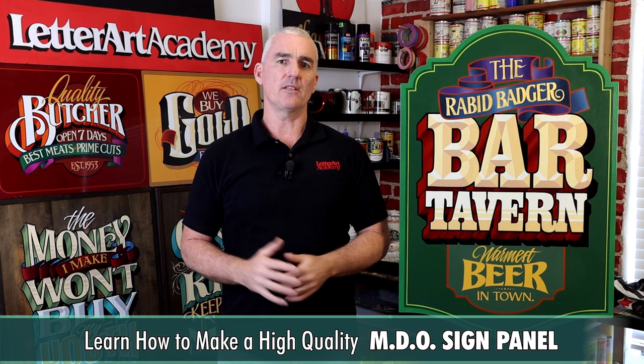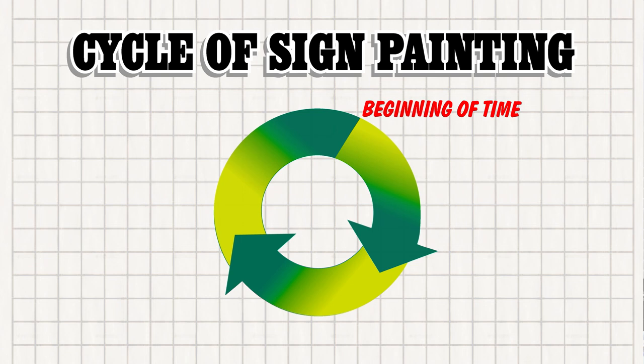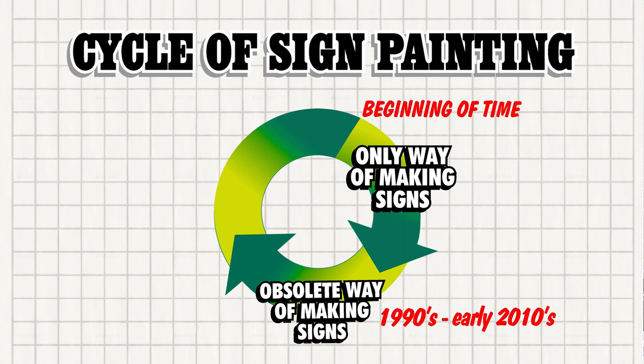My name is John King and I've been a professional sign painter since 1986. Over the last few decades I've seen the craft of sign painting go full circle — from once being pretty much the only way of making signs, to becoming the obsolete way once computers began taking over the industry in the late 80s and early 90s.